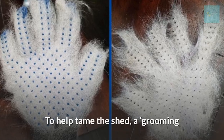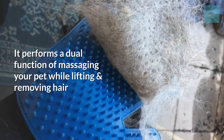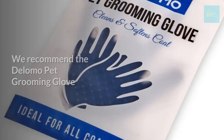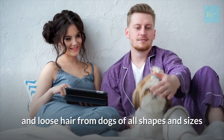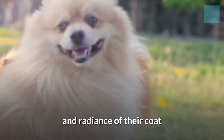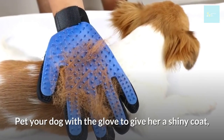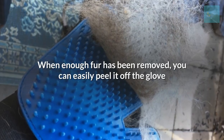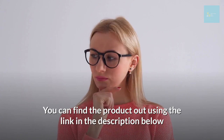Use a grooming and shedding glove. To help tame the shed, a grooming glove reduces the amount of hair left behind on furniture, clothes, or in the car, and performs the dual function of massaging your pet while lifting and removing hair. We recommend the Delomo Pet Grooming Glove — this flexible slip-on glove lets you brush away dirt, grime, and loose hair from dogs of all shapes and sizes. It also stimulates the healthy oils on their skin, improving the softness and radiance of their coat. Place the glove on your hand, adjust the wrist strap for comfort, and start grooming with the rubber side. Then pick up stray hair from furniture with the same patting motion. When enough fur has been removed, simply peel it off the glove. You can find the product using the link in the description below.